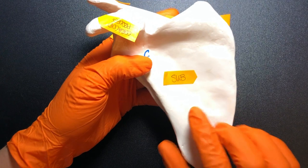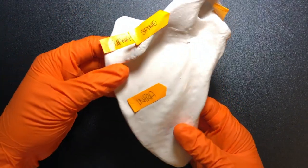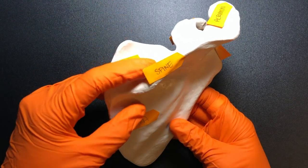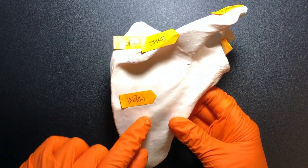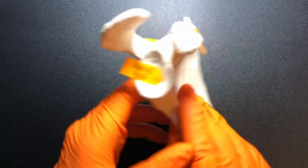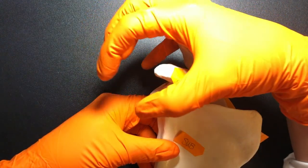On the anterior side, we have the subscapular fossa. These are important because we have four rotator cuff muscles that are actually going to attach to these parts: the supraspinatus, the infraspinatus, and then there's another muscle called the teres minor that attaches to this area, and on the opposite side, the subscapularis muscle. Those help keep that shoulder joint stable.